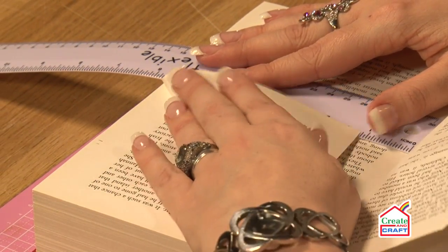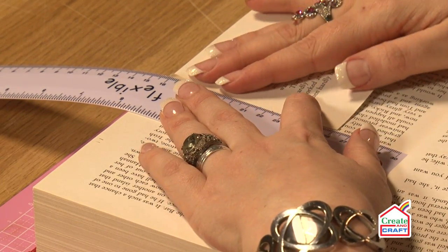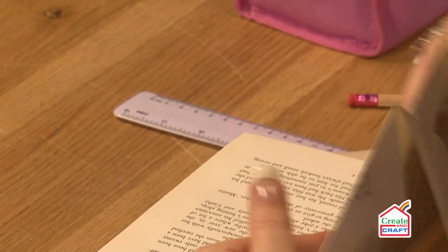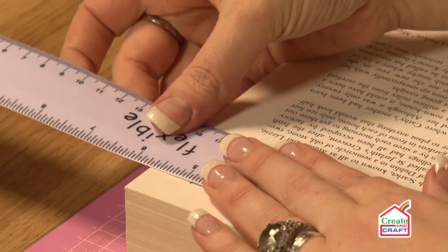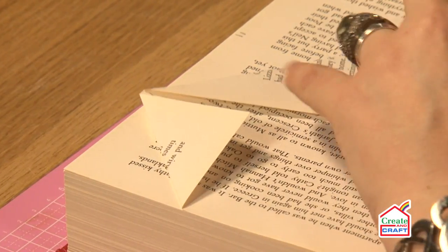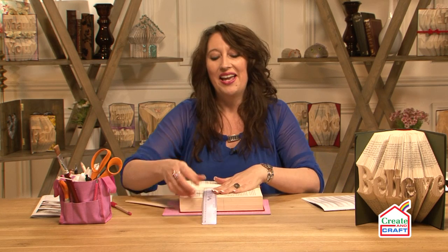Always start on the first fold. Fold it up to there, then move your ruler over to the other side. Don't worry if you're not actually achieving anything because it does take time. What you're doing is making the word out of the front pages of the book — even that tiny little bit there will make some part of a letter. Fold up to that line, move it over, and all I'm doing is folding up to that little point and creasing down, then using my bone folder. Book folding is so easy — all you need is a ruler, a pencil, a pattern, and a book. Have a go and happy crafting!